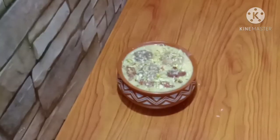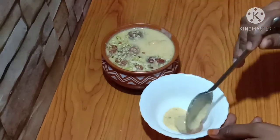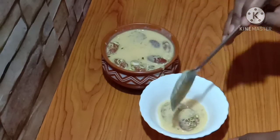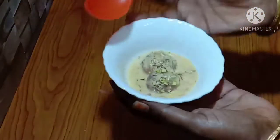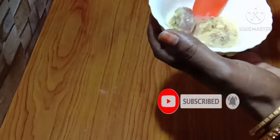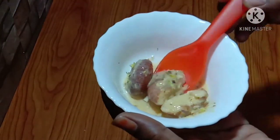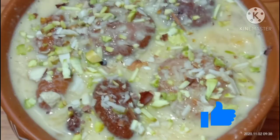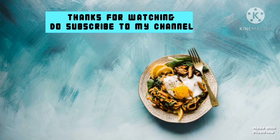The sweet taste is so tasty and smooth. Please share this recipe. Thank you for watching.